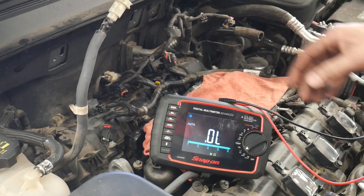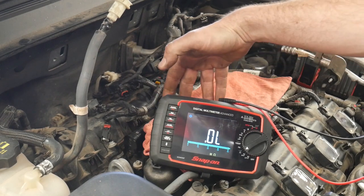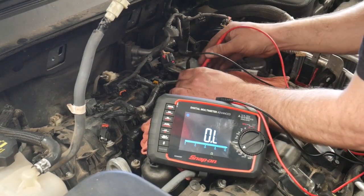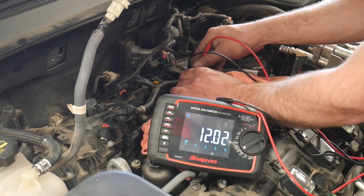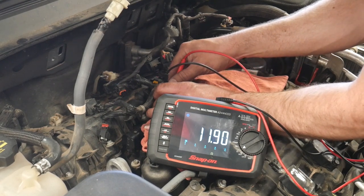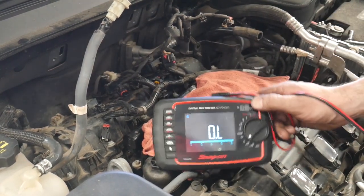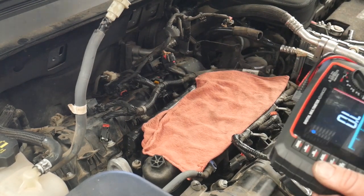Before I put the intake on, let's go ahead and check resistance. The engine's pulled and this injector's never been fired — we've got 12 ohms there, that's within range. Let's compare it to another one: about 12 ohms as well. I'm not going to check all the other ones; we checked them the other day and they were all about the same, so I'm just going to plug them all in.